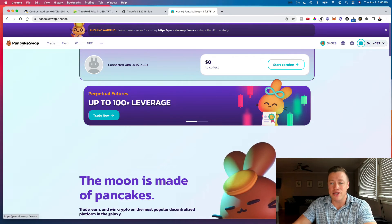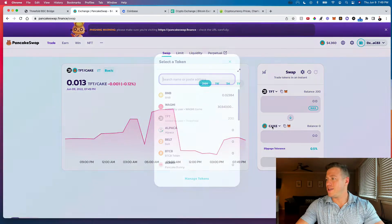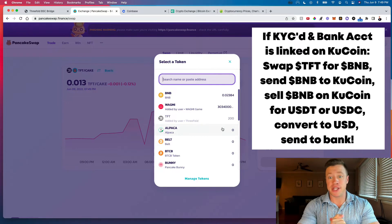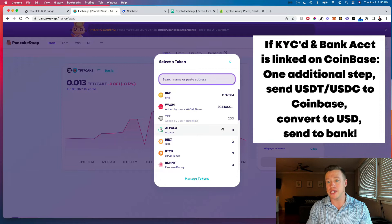We're going to PancakeSwap — linked in the description. Go to Trade → Swap, connect your wallet in the top right. You'll see TFT is already populated. We need to convert the TFT to BNB. If you use KuCoin and your bank account is set up there, that's your end game: sell BNB on KuCoin for USDT or USDC and cash out. If you use Coinbase, there's one additional step — sell BNB for USDC or USDT, then send that to Coinbase.